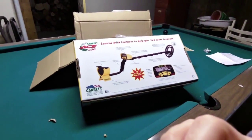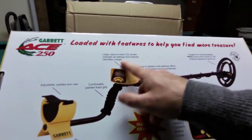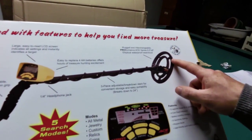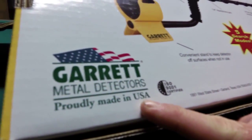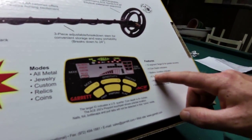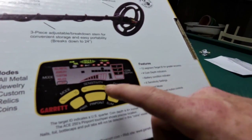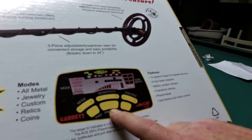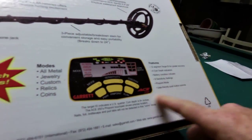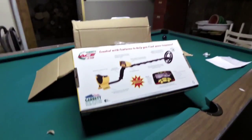Let's take a look here. It's got the armrest, the display — large LCD. Four AA batteries, got the coil, and 5 search modes. Made in USA, which is kind of nice — a North American made product. 12 segment target ID, 4 coin depth indicators, battery condition indicator, 8 sensitivity settings, and pinpoint mode — which is the feature that sets it apart from the ACE 150. User friendly push button. It's not waterproof, though the coil itself is waterproof. Let's open this up and have a look at what you get in the box.